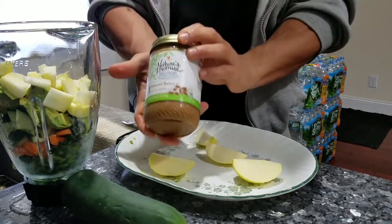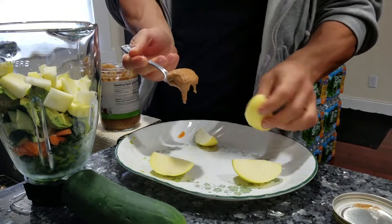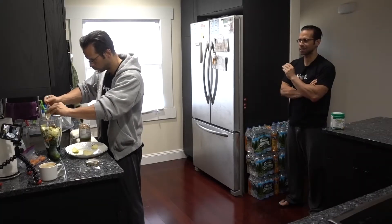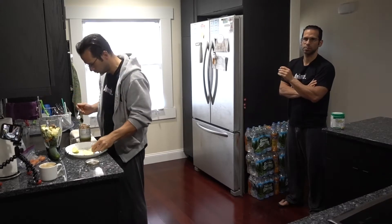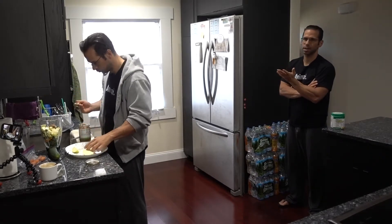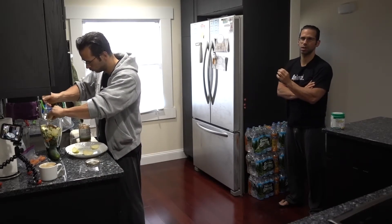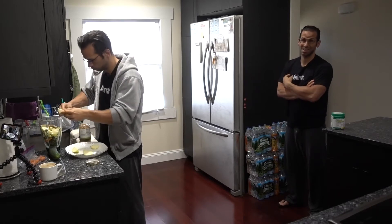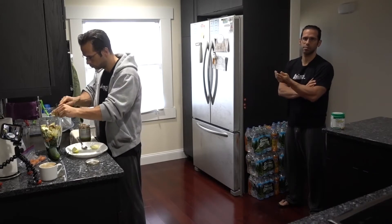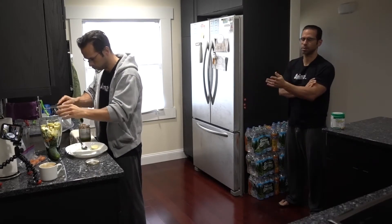Then I'll get the almond butter. This is the healthier almond butter — I wouldn't be putting Skippy peanut butter in these kinds of shakes; it's not good, they have a lot of extra sugars and stuff. Get the pure brands at your local stores; a lot of them carry it now. This is almond butter just because I like the taste, but I'll use healthy peanut butter too — I switch back and forth when I run out of one bottle I get the other.